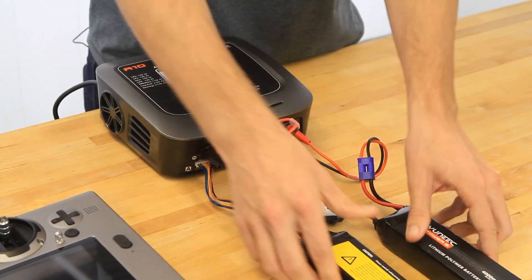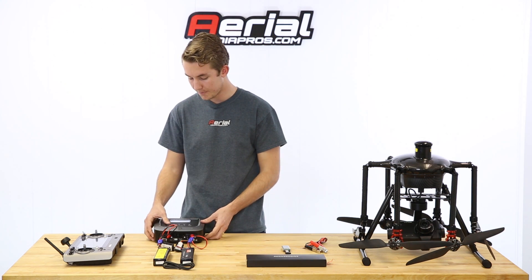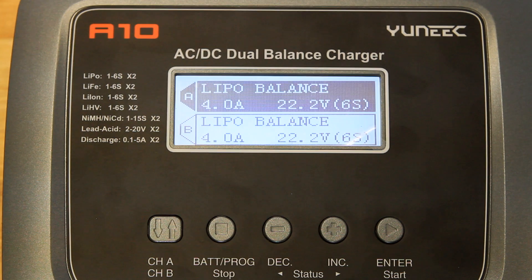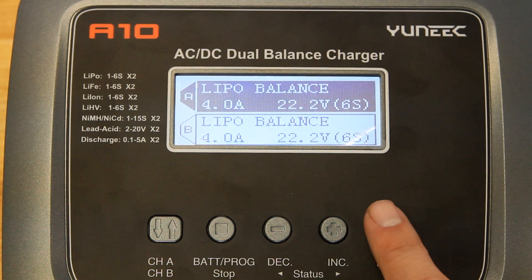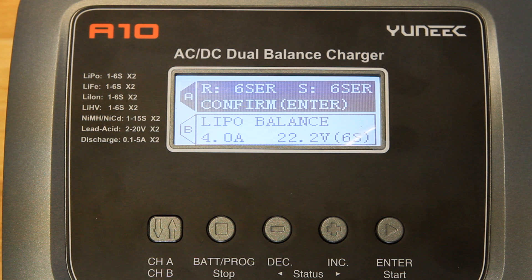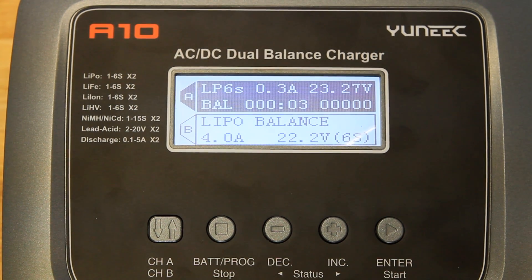You won't see anything change on the screen once they're plugged in — it hasn't started the charging process yet. Make sure you're selected on channel A to start charging this battery. There's an enter/start button — go ahead and hold that for three seconds. You'll hear a sound sequence, the battery checks, and then it asks you to confirm by pressing enter. Press it one more time and the time clock starts, showing how much time has elapsed since you started charging.